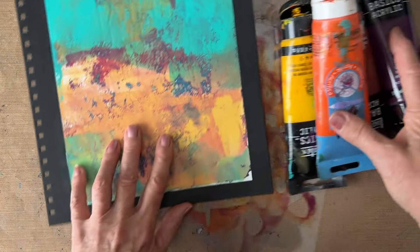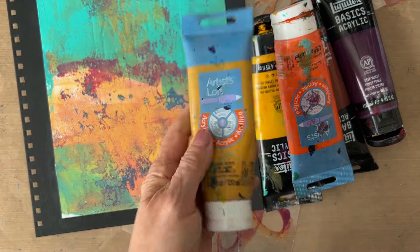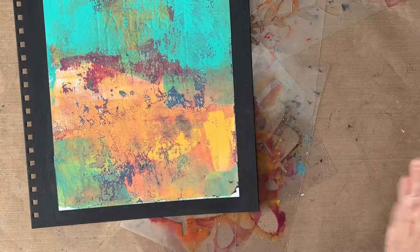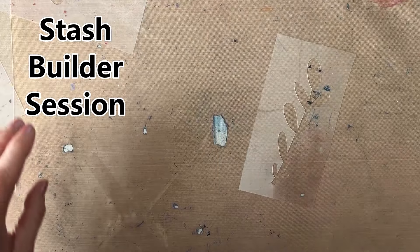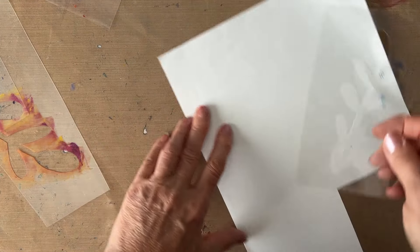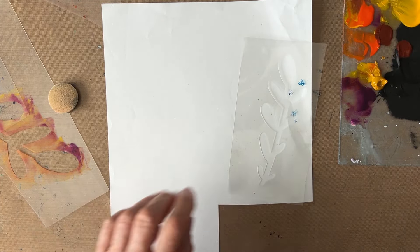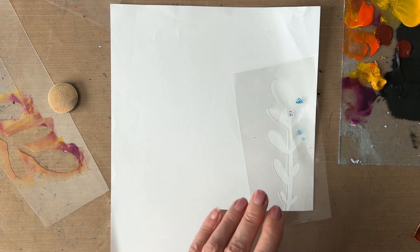The colors I'm going to use, I'm taking from the background: the golds, yellows, blue, teal, and mixed colors. So I have bright orange, cadmium yellow, yellow oxide, Naples yellow, deep violet, Prussian blue, and bright aqua. I'm using scrap papers — little bits, anything that'll fit — and I'm mixing the paint wet on wet on a makeup sponge, then stenciling on the paper.